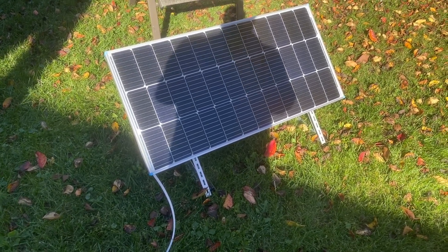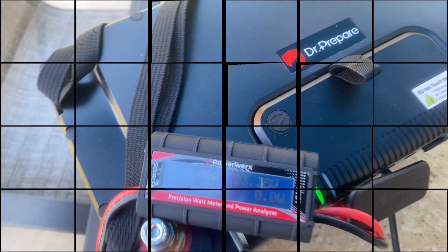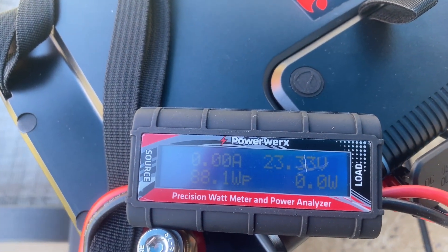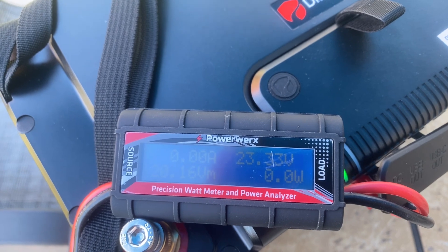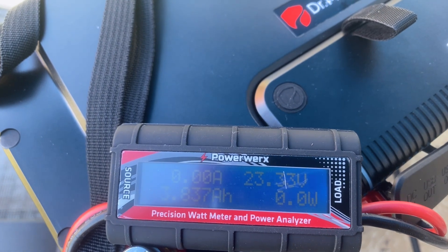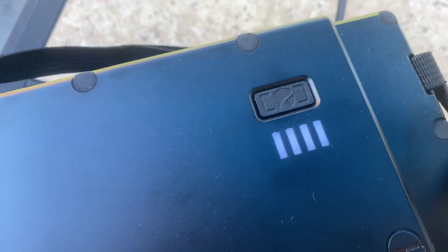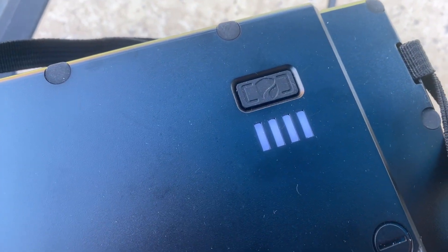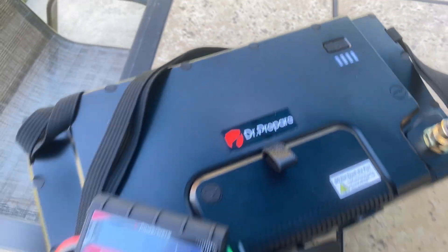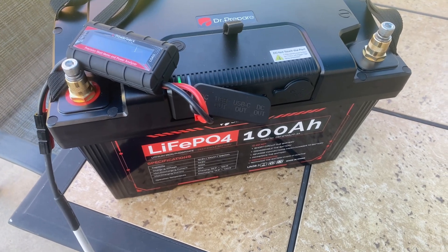It's been a few hours and it looks like we're about to run out of light here. Over here at the battery, it is not charging any longer. It looks like 3.8 amps is what we were able to put in here. The light shows it's fully charged. I'm really impressed with this battery — I like it a lot. Stay tuned, more videos to come.